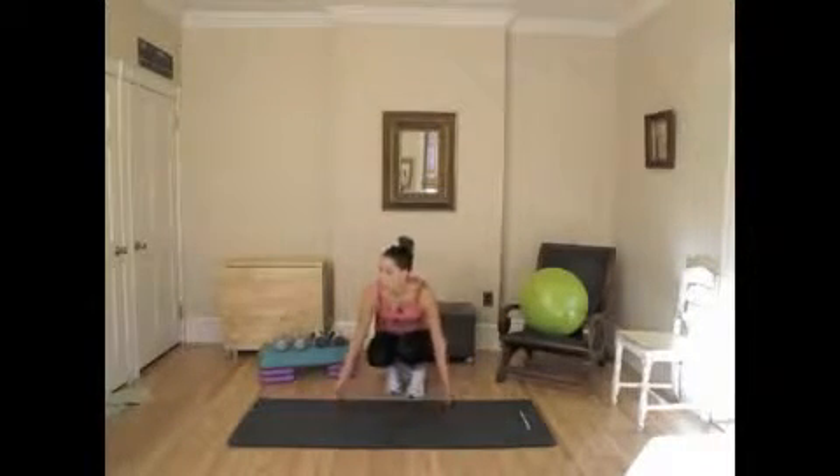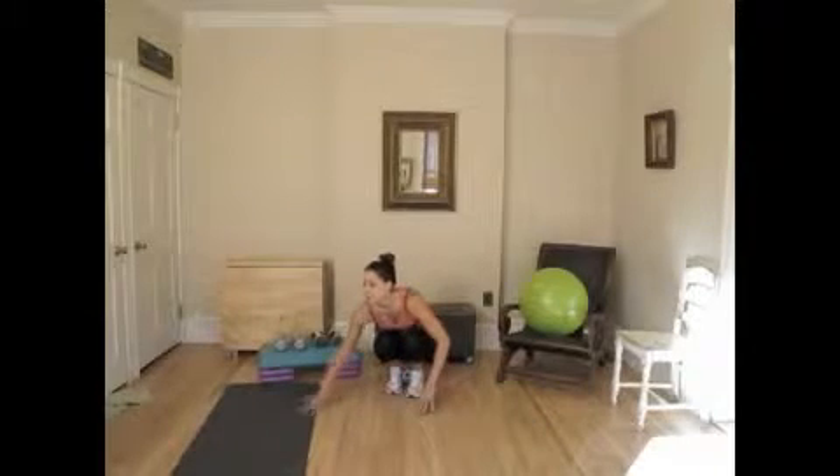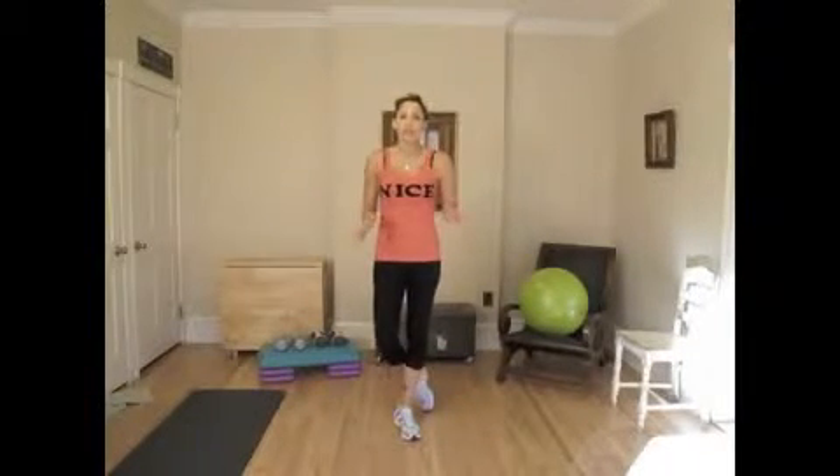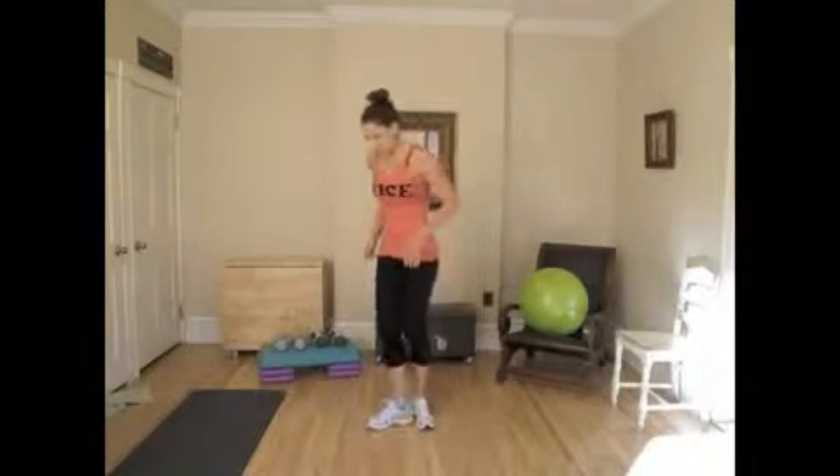So a total of 10 push-ups. Now for cardio, move this out of the way once again. We're going to do that combo that we've done before, which is 20 high knees, 20 butt kicks, and 20 jumping jacks. Start with high knees.